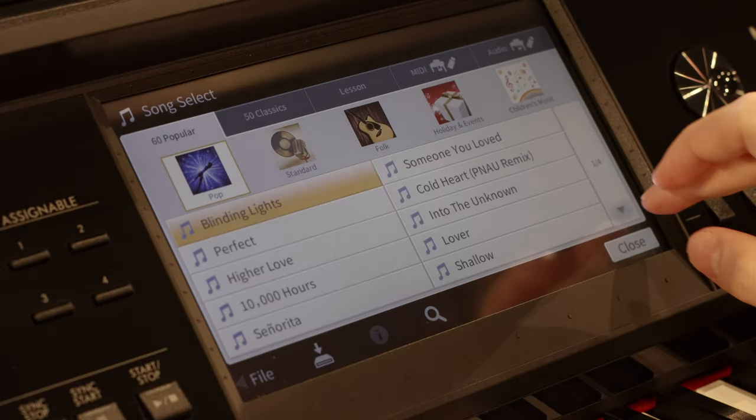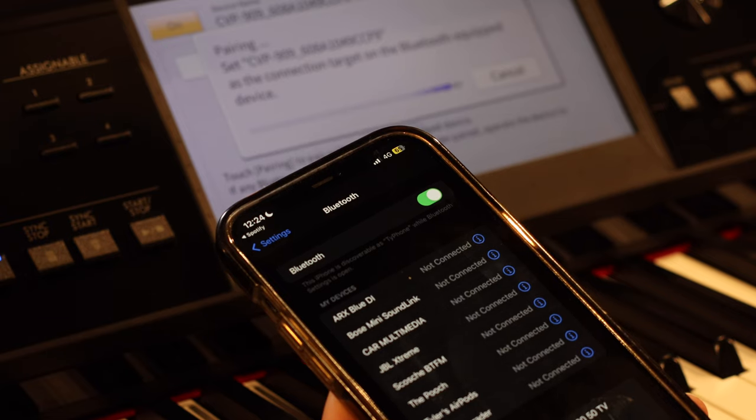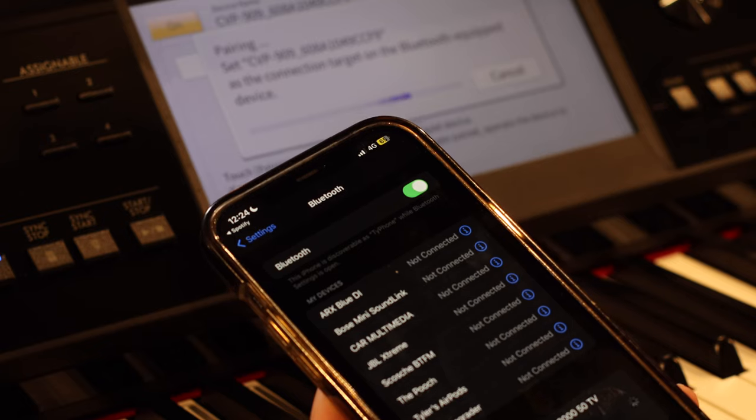The 900 series now includes a massive 60 songs that you can play along with. Also included are 50 classical pieces and some lessons. You can choose from any of the included songs, or you can connect via Bluetooth and play whatever you like.